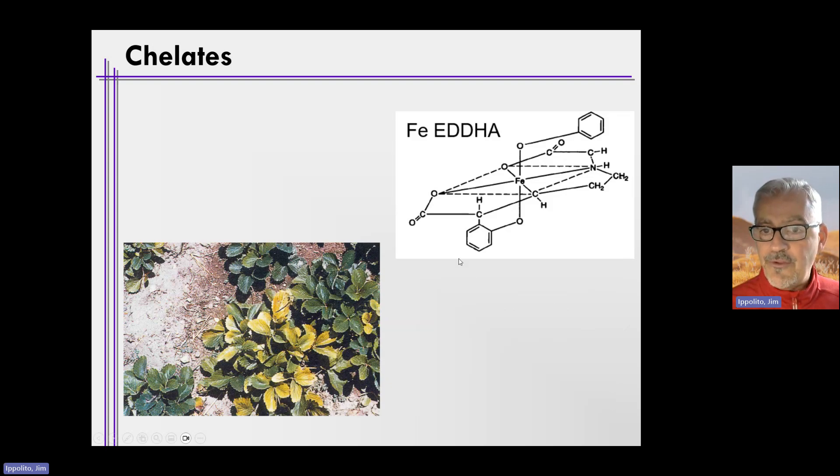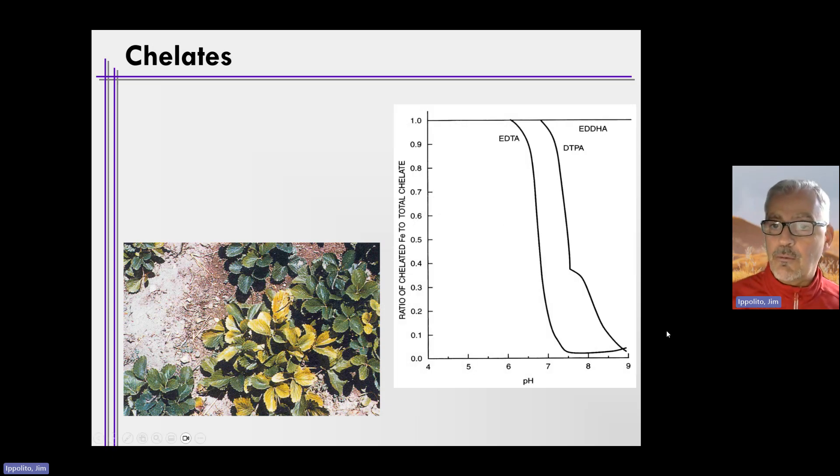The chelates are complex compounds that hold on to iron and help deliver it to plants, overcoming deficiencies like what you see in this picture of strawberry. Looking at effectiveness over pH: EDTA is not very effective above about pH 6, as the amount of chelated iron decreases rapidly. For DTPA, it loses effectiveness above about pH 7. EDDHA, however, maintains its iron complex over basically the entire range of pH values encountered in production agriculture, making it the most used chelate on the market today.